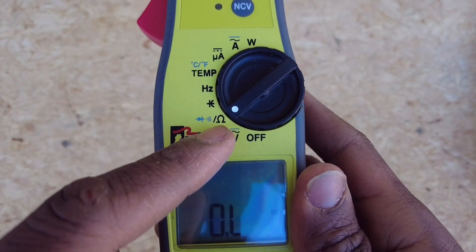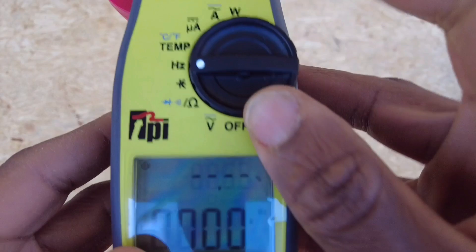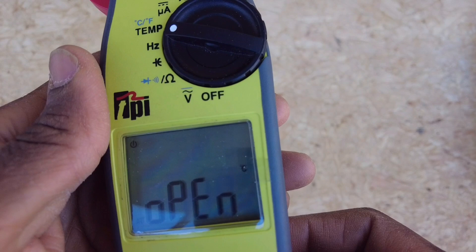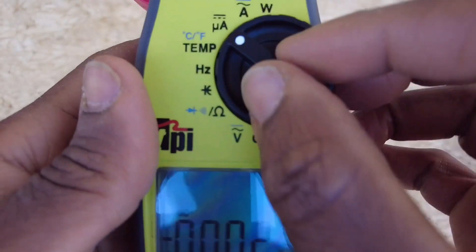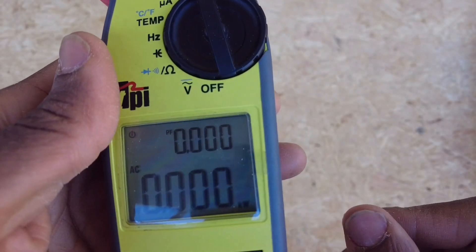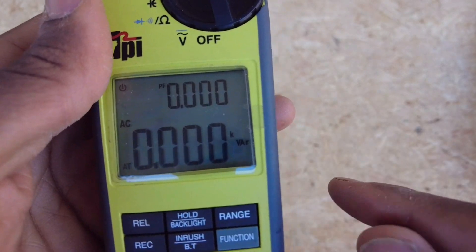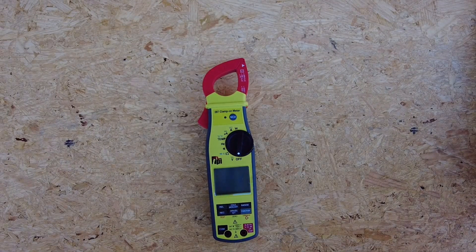We've got continuity with a beep, ohms resistance, diode tester, and capacitance. Here's frequency, and duty cycle. Temperature is cool — hit function and it goes back and forth between Celsius and Fahrenheit. Then microamps, and amps AC or DC — hit function to choose between AC and DC. And my favorite: watts and power factor. Hit function and you get volt-amps, which is apparent power, and then volt-amps reactive, which is reactive power.